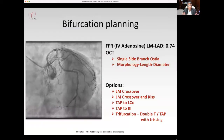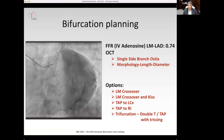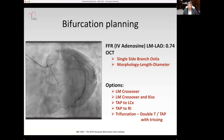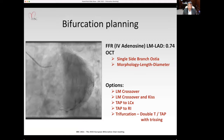For the bifurcation, physiology showed that the lesion in the left main was significant — FFR 0.74 with IV adenosine. With the OCT, we confirmed that the side branch was a single ostium, and obtained morphology, length, and diameter information.